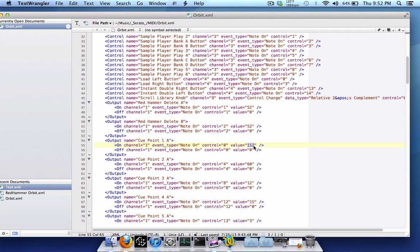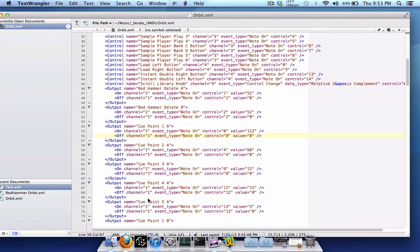For the 'off' section, change the event type from note off to note on — because you want the button to stay lit even when you're not pressing it, indicating a cue point is set there. The control equals the note value, and the value is the color output. You don't want the cue point light to go off after you trigger it. Repeat this process for cue point 2A, 3A, 4A, 5A, and for the right deck: 1B, 2B, 3B, 4B, and so on.